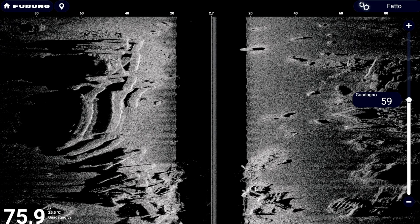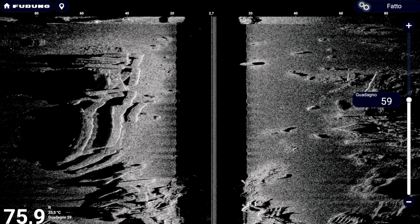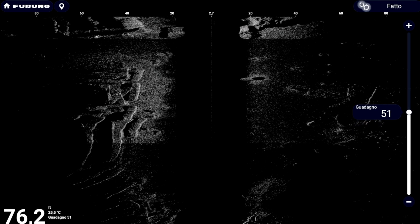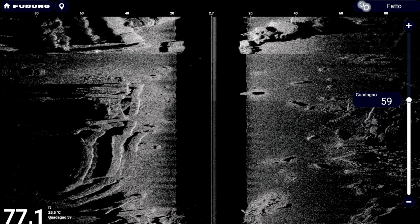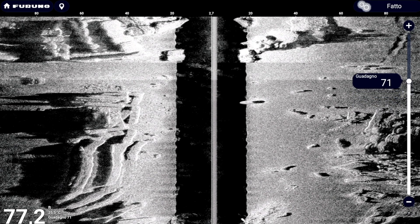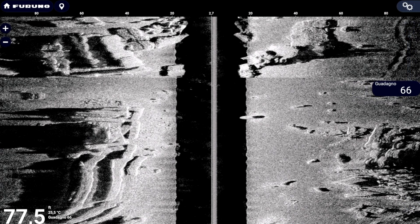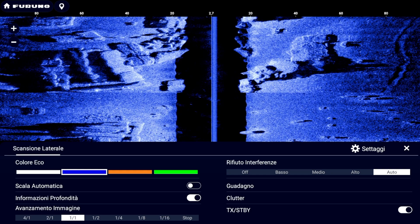General sonar side-scan settings — Gain/Sensitivity: gain can be set manually or automatically. For small depths and small ranges, it is advisable to keep it in automatic. With experience, you can switch to manual to improve viewing of more distant objects by gradually increasing the gain. It is important to optimize resolution at the desired distance, avoiding too high a gain, which could generate noise near the boat or in the water column. Start with a low gain and gradually increase it to the limit of noise.